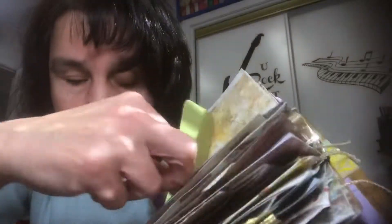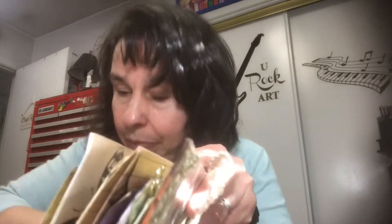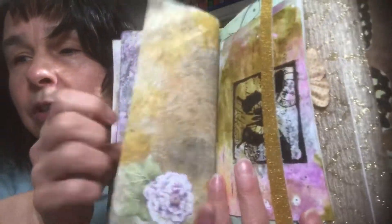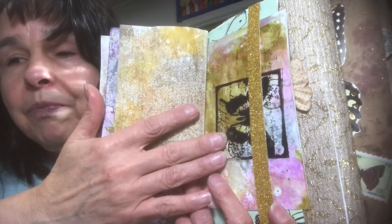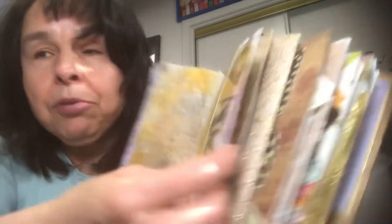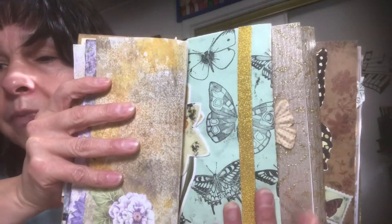Put those back in there and put my tag back in, flip the page, and you have the other part of the butterfly right here. Some more copy paper that's been distressed. And right here is the last page of the signature. I tucked some postcards right in here and then created this belly band.